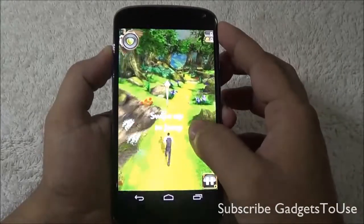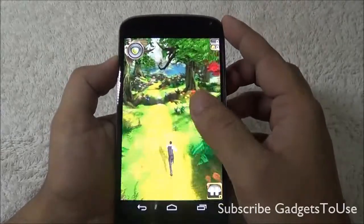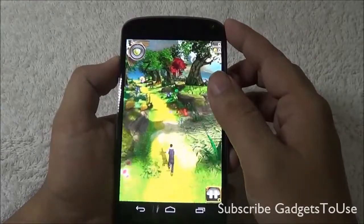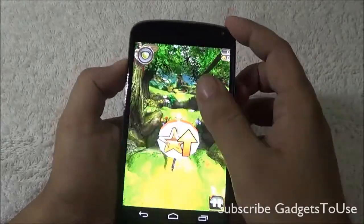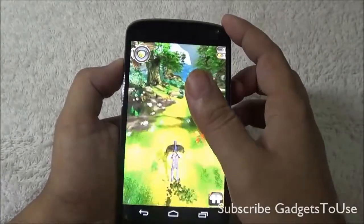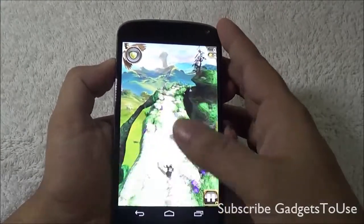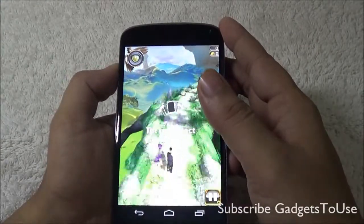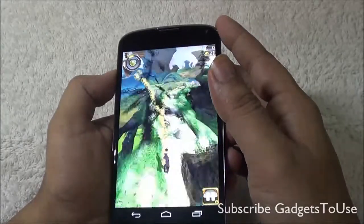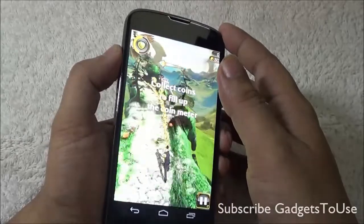As you can see, the game is running fine in terms of graphics. I do not notice any lag and the touchscreen is also pretty responsive while playing this game. There is no issue as far as playback of this game is concerned. Let me test the sensors on this device — here is the gravity sensor working pretty fine without any problem.